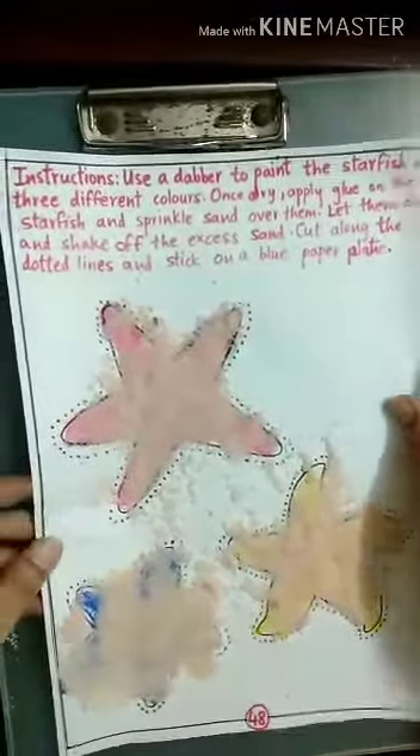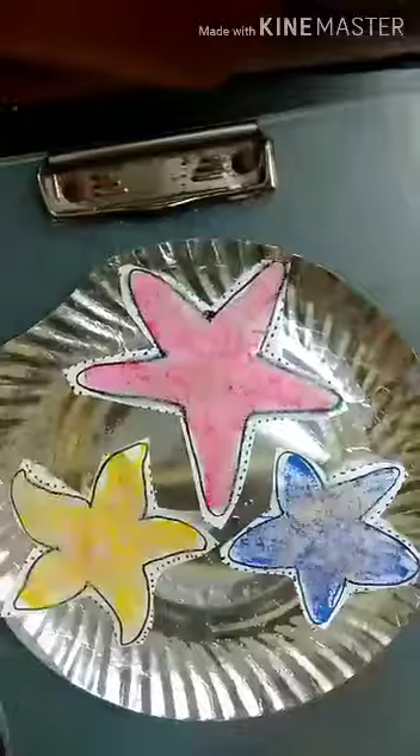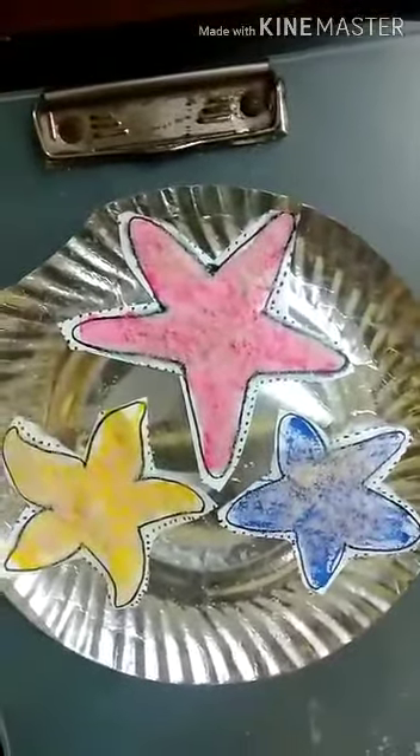After cutting the starfishes, we have to stick them on a paper plate. This one is already silver color, so I can't color it. But if you take a white paper plate, color it with blue and let it dry, then stick the starfishes so it will look like they are in the ocean. So let's stick the starfishes like this. Take glue. And here, our starfishes are ready.